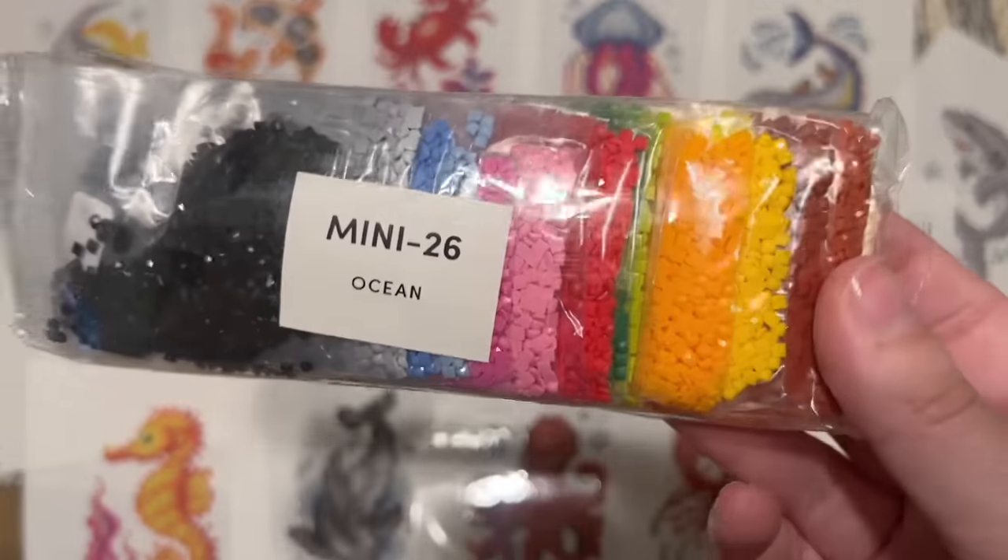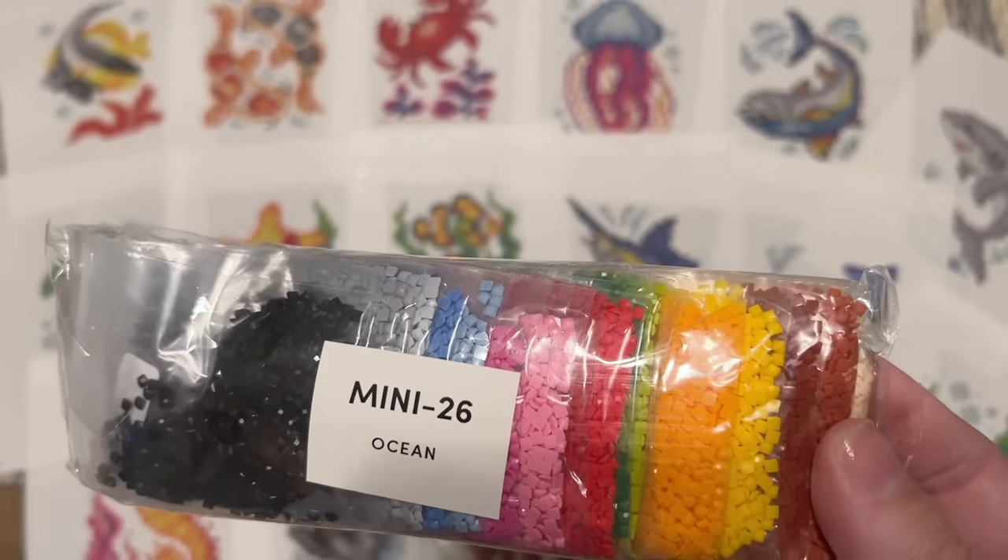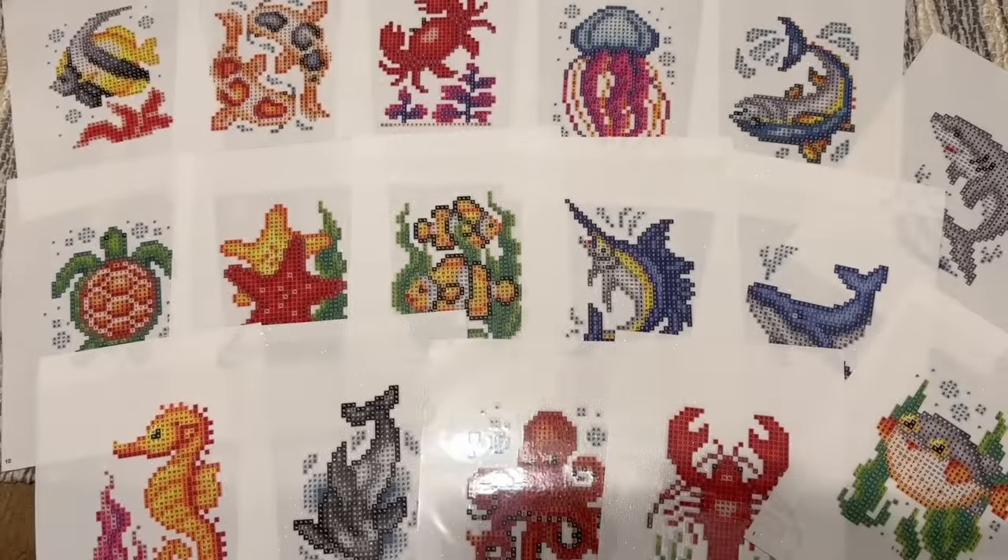The diamonds come in resealable bags with the same features as the other kit — number one on the list is right here, 5200 is the DMC code, and 2.6 is the weight. This is a really colorful kit by contrast with the National Parks one, and I think this one is adorable.